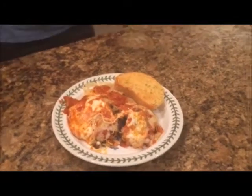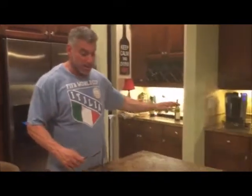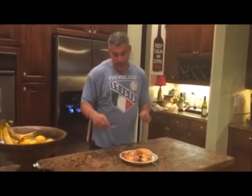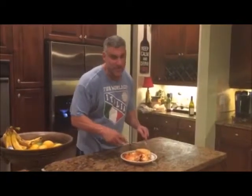Our chicken and eggplant parmesan — we fried it on the stove, made our sauce, topped it with cheese, and put it in the oven for about 20 minutes. Now it's cooked to a golden brown, served over our spaghetti noodles with our five cheese Texas toast.